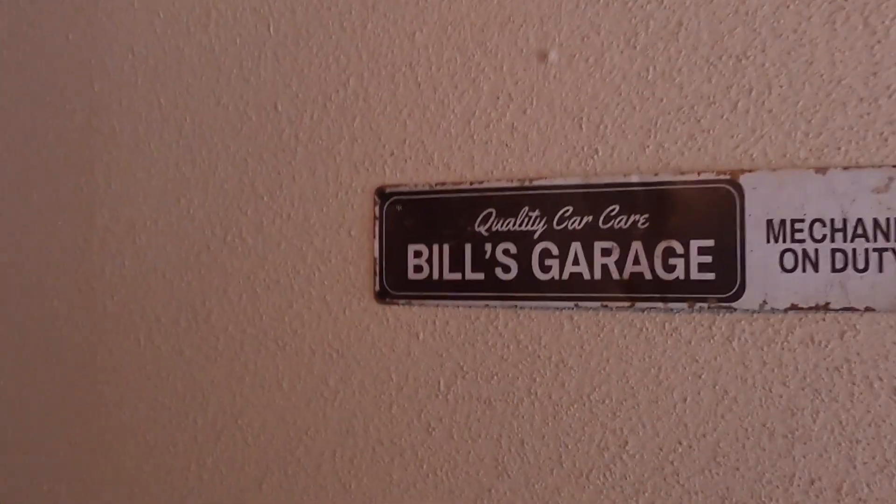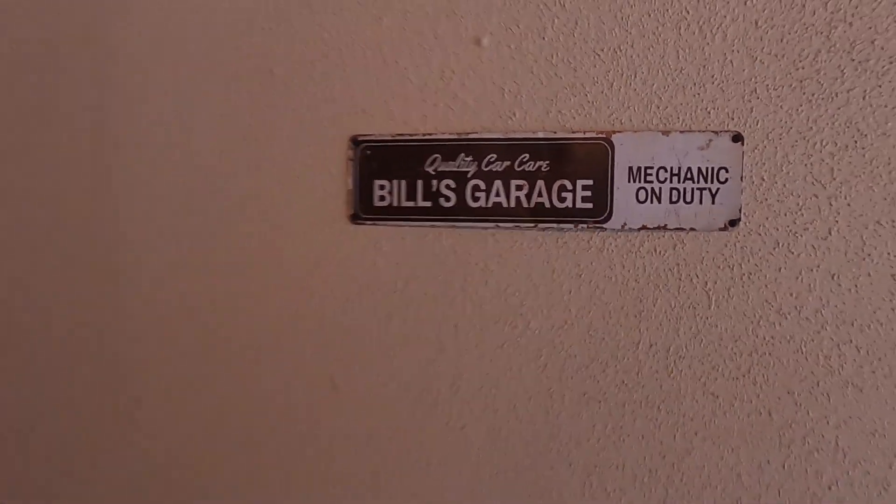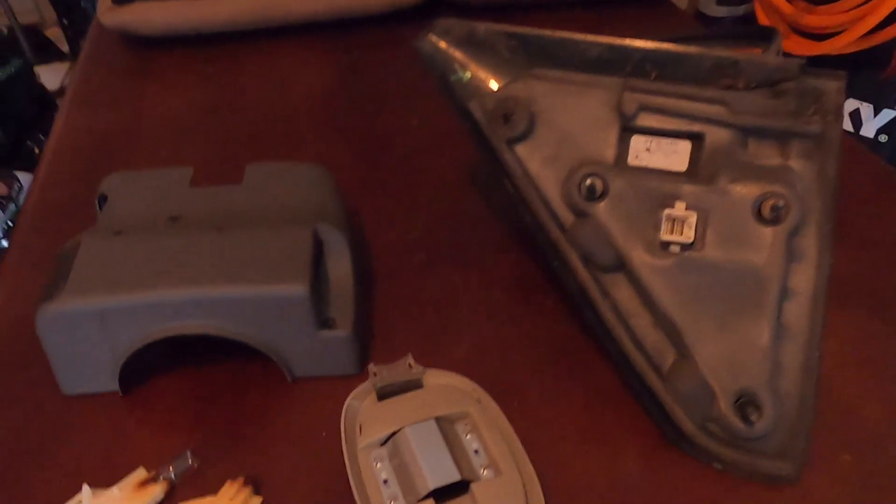I'm going to get back to the house. I've already taken everything off the truck so we'll go through the process of putting it back together, and if you ever need to take it apart you just do the process in reverse. Alright guys, we made it back - we're back at Bill's Garage.